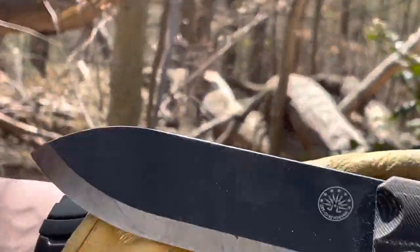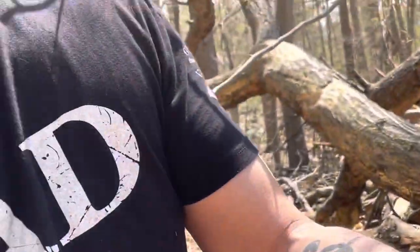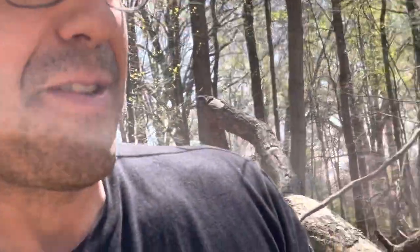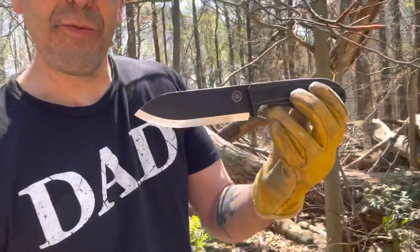I'm going to do a tabletop review of this knife and compare it to other fixed blade knives in its category and also to other Off-Grid knives. But for now, this is the Ridgeback — limited edition micarta.